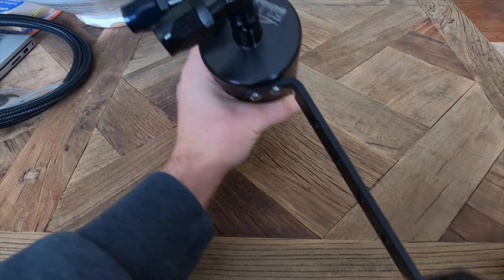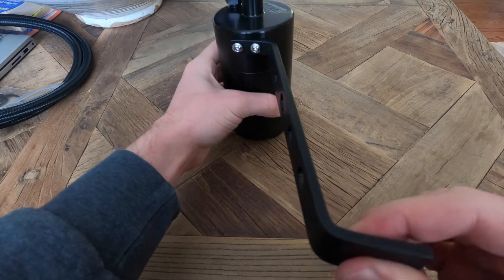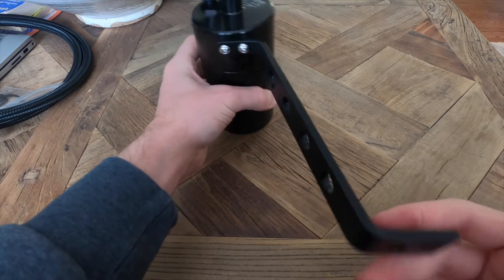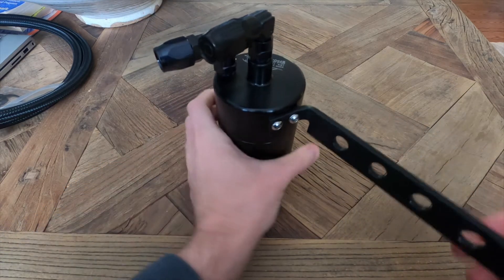Alright, so this is what it looks like with it mounted onto the can. Like I said before, this end will be mounted up to where there's a radiator bolt in the engine bay, which I'll show in a minute here. So I think we're ready to head down to the car and mount this thing up.